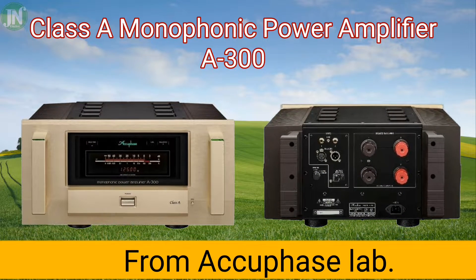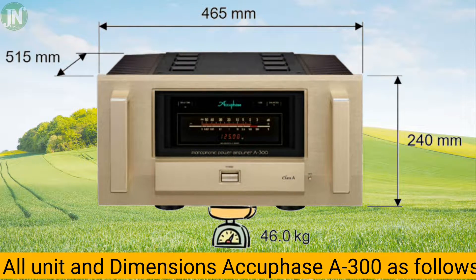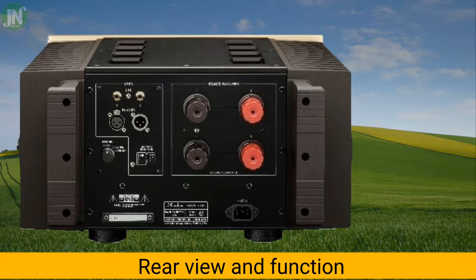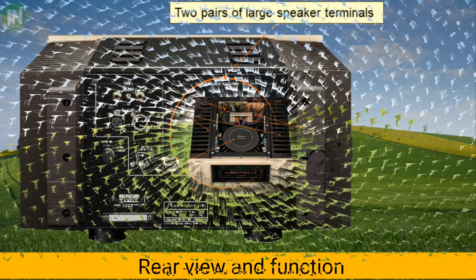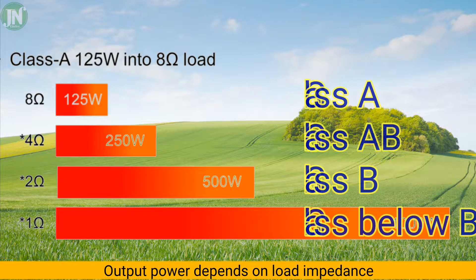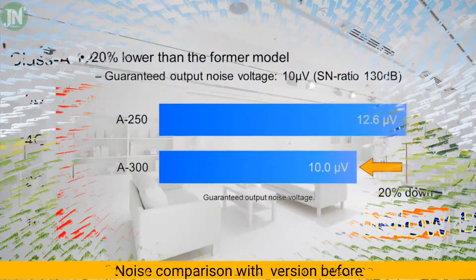Welcome to JN Electric YouTube channel. This is a Class A monoblock power amplifier — the A-300 — which has standard dimensions and weighs 46 kilograms. It features a bar LED display power peak meter and gain selector, along with four large speaker terminals for connecting multiple speakers. There are six main components in this amplifier unit. It operates in Class A when the load is 8 ohms, delivering 125 watts.